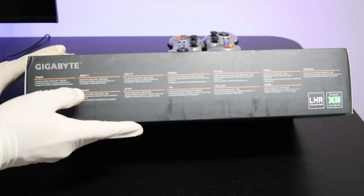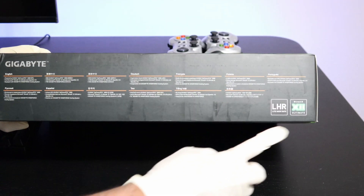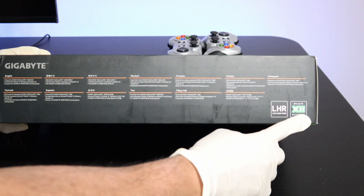Let's go over to the side here. This is an LHR graphics card. It's got DirectX tool support.